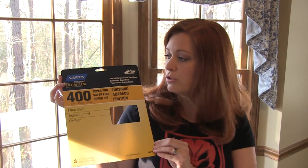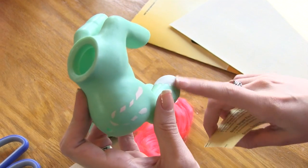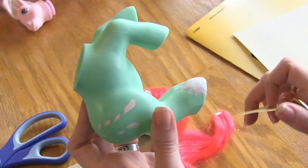This is the sandpaper I got at my local home goods store and we're just going to tear a piece off and start sanding very carefully. We have a lot of fingerprints left in the clay, so we want to be sure to get those out and make this edge where the clay meets the pony's body as smooth as possible.